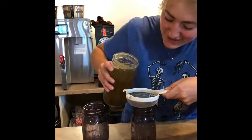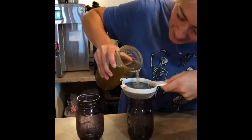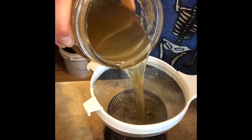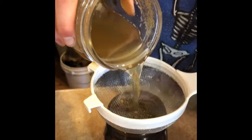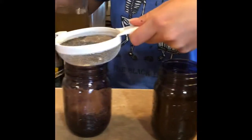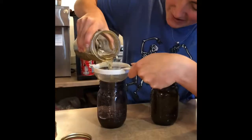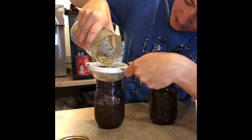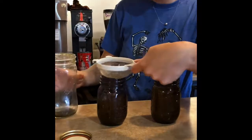Oh gosh, I hope I don't spill. How do you do this without... oh we got it. Really carefully. Notice the caution I am using here. We're just gonna strain it out and get all the good stuff in there. Once it looks about full we're gonna go to the next jar. Always use the purple jar because purple is for lavender, not vanilla. And then we're just gonna make sure it's all strained.